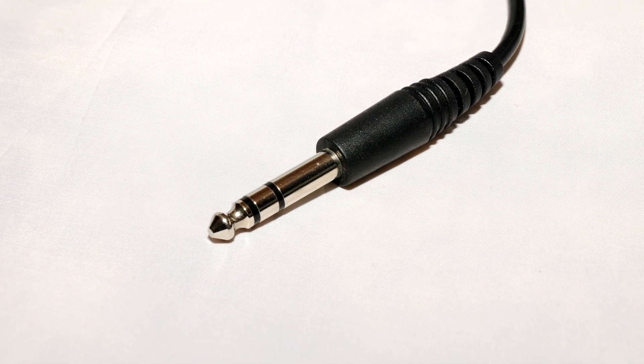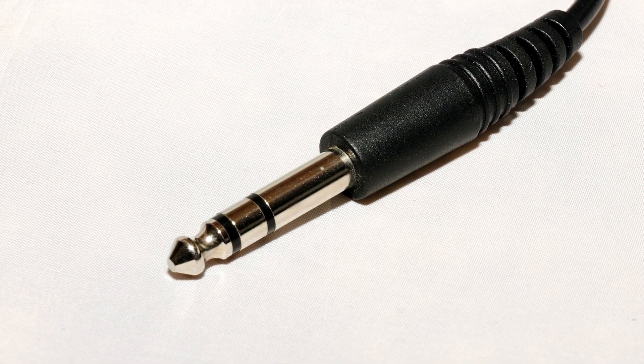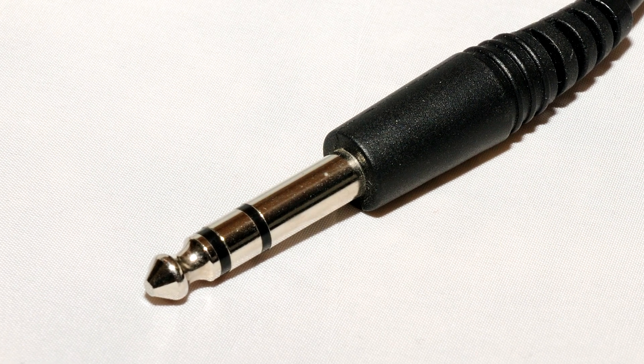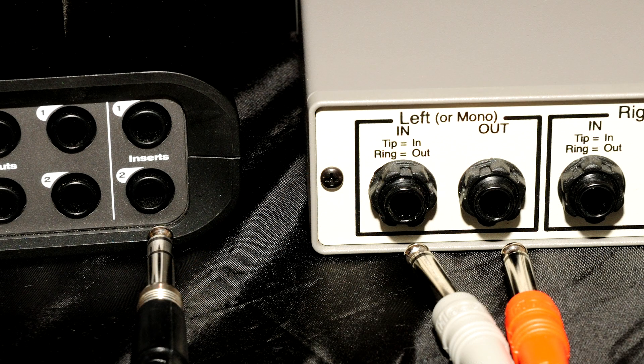That's where tip ring sleeve, aka TRS cables, come in. TRS cables in the quarter-inch variety add the ability to have a balanced connection, like XLR cables. It's the same connector that headphones use because you can also send two unbalanced channels of audio through a TRS connector. If you have a balanced input or output, then you should use TRS cables. They also enable use of patch cables for hardware inserts. Avoid eighth-inch TRS cables whenever possible — these are less common with professional gear because they do not lock into place as well as quarter-inch and XLR connectors, and they're more susceptible to breaking.